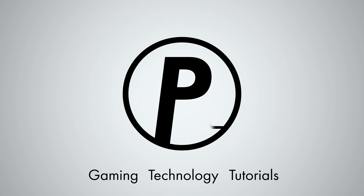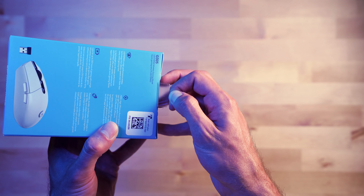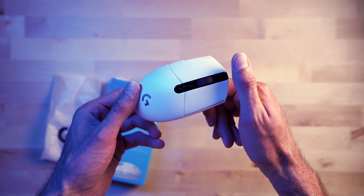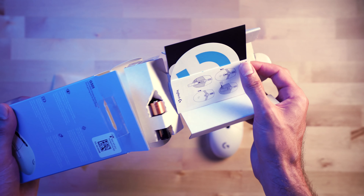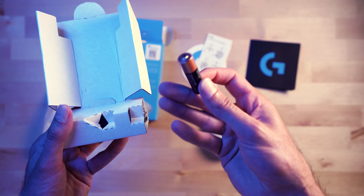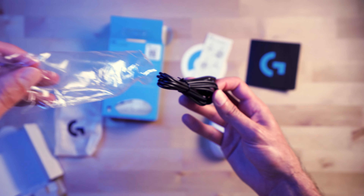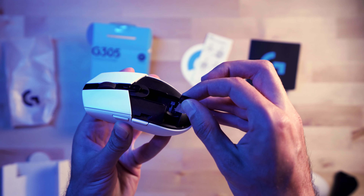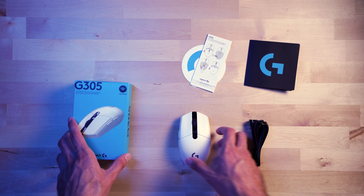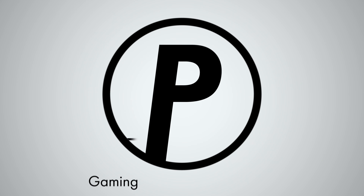Okay, time to get this sucker out of the box. We're back. If you guys enjoyed that unboxing video, be sure to drop a like — it means a lot.